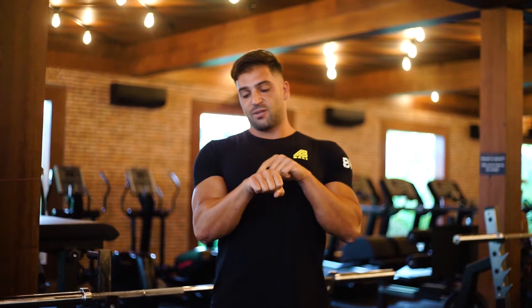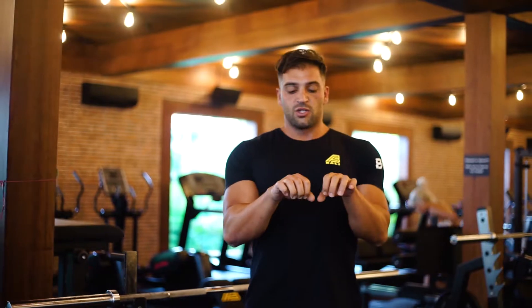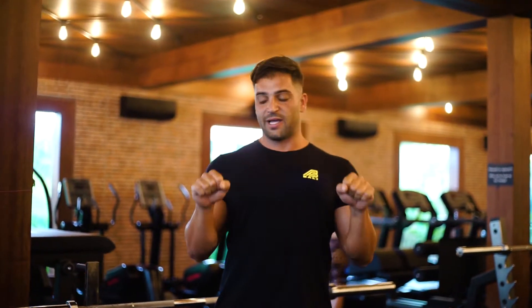That actually places a lot of strain on the wrist, a lot of strain on the elbow, and even the shoulder. So what we want to do is find a grip that's about shoulder width apart that really allows us to get into that elbow flex position.